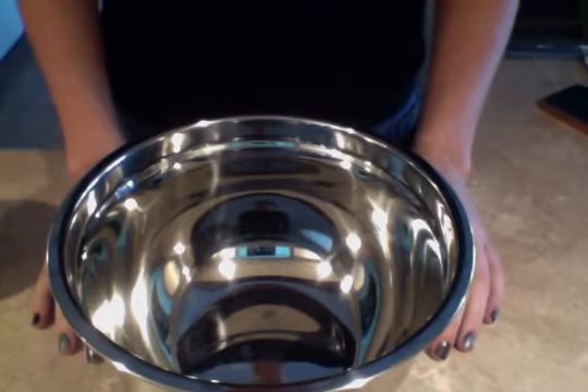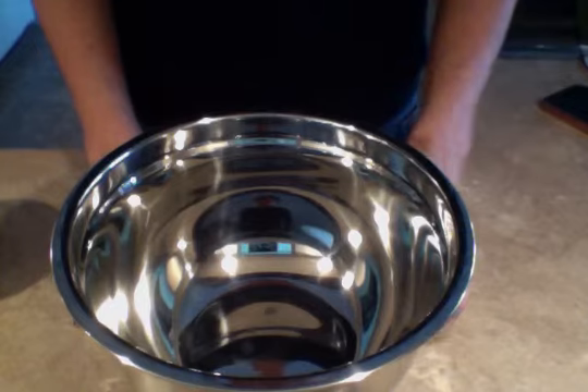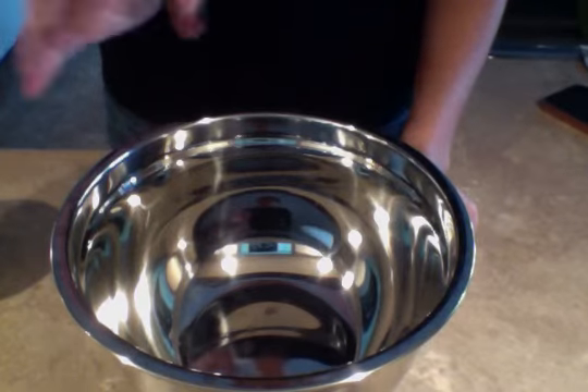Welcome back to the Lady Girl's Table. Today we're making whipped cream. The most important thing to remember when you're making whipped cream is to chill your bowl first, and take your cream out of the fridge at the last possible second. You want it to be nice and cold.